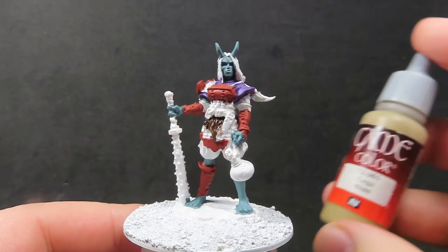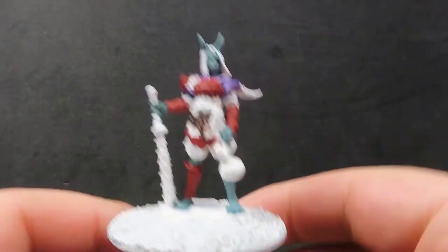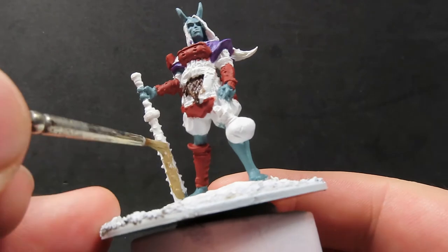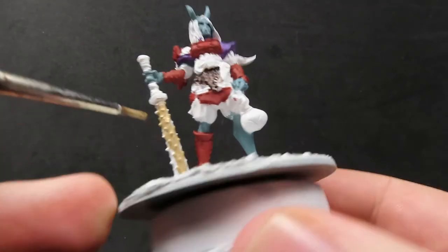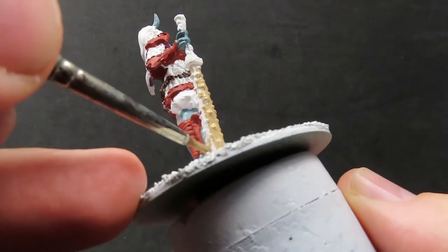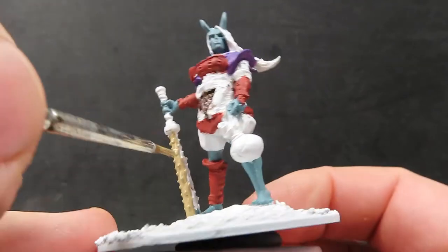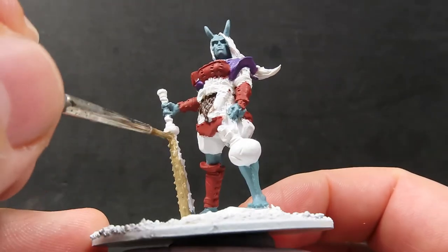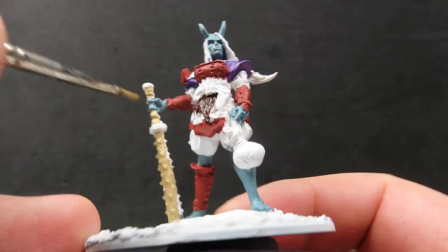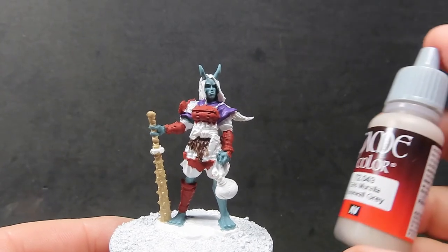Now we have the fur complete, we're going to come in with khaki. I'm going to use the khaki color for her nice big Japanese style club. I want to go with a light wood rather than dark wood, since we're already using dark browns for her fur and other leather detail — it's going to be a lot of dark color — so I want a nice bright color for her wooden weapon to help it stand out. Khaki is going to be a good color for this light wood look.